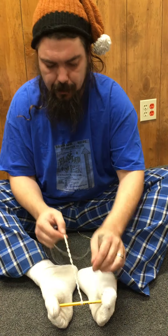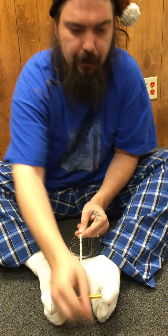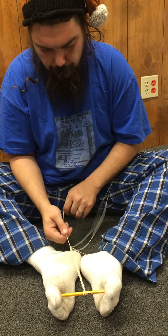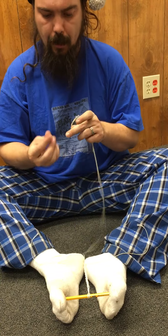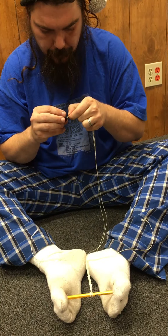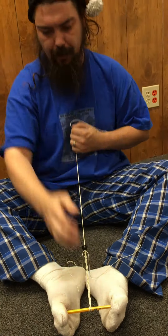Alright, so once you've gotten this to a pretty decent length that you think could fit around your wrist — or somebody else's that you're going to give it to — what you want to do is take your bead, and you want to take the inside two strings and run them right through the bead.